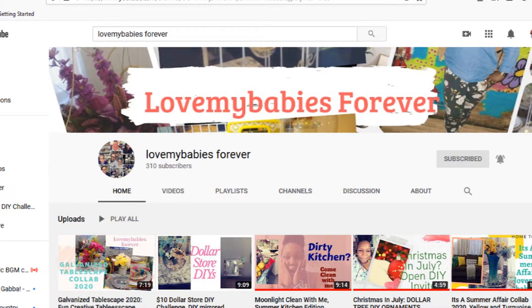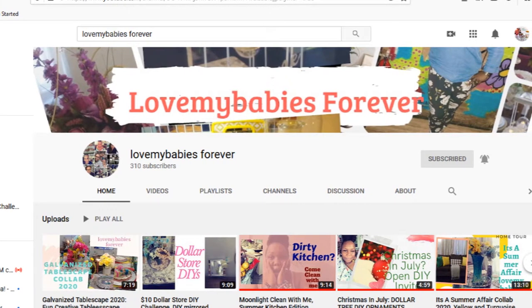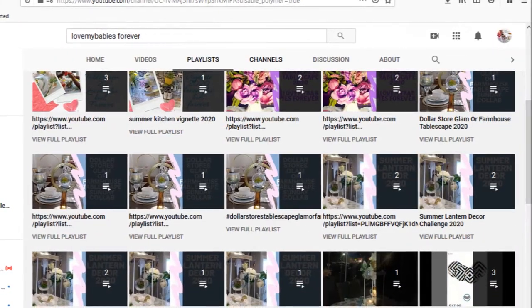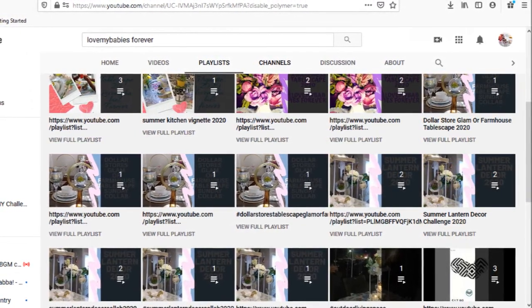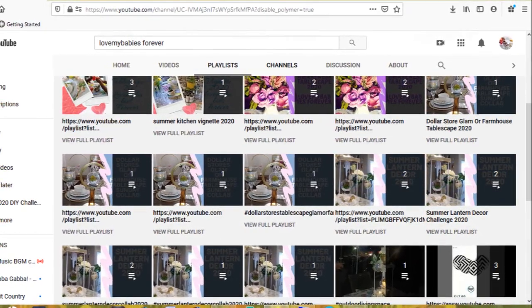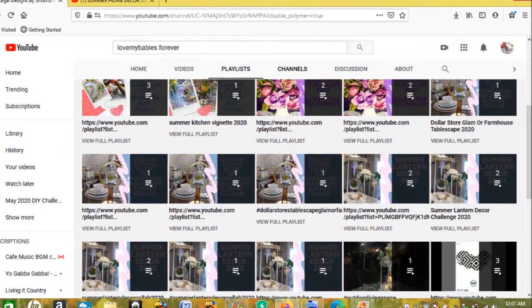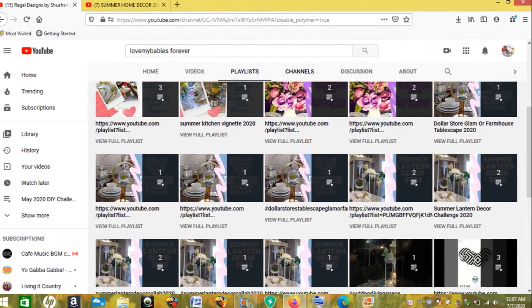Make sure to go ahead and check out Tamara's channel — I will have it linked down in the description box below, along with my channel and the playlist of all the ladies that are going to be taking part. I am so excited to be hosting this DIY challenge. It is my first time hosting one, and it's fitting that I host a Christmas DIY challenge because I absolutely love Christmas.